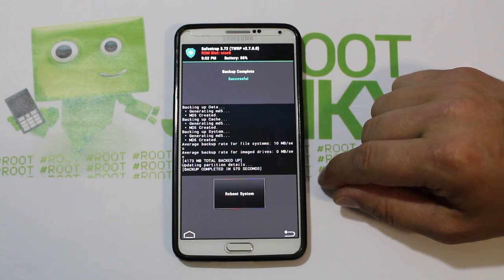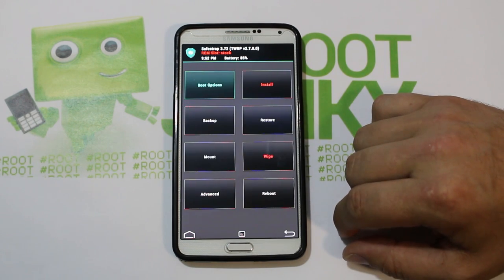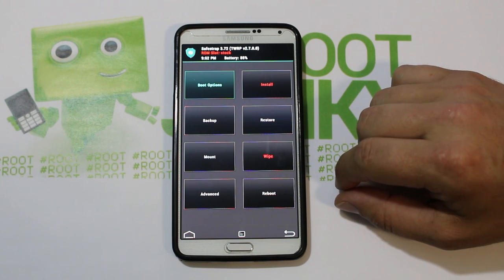There we go — all done. It says 'Reboot System Now' but we do not want to do that. We just want to go back twice and now we're on our normal options.